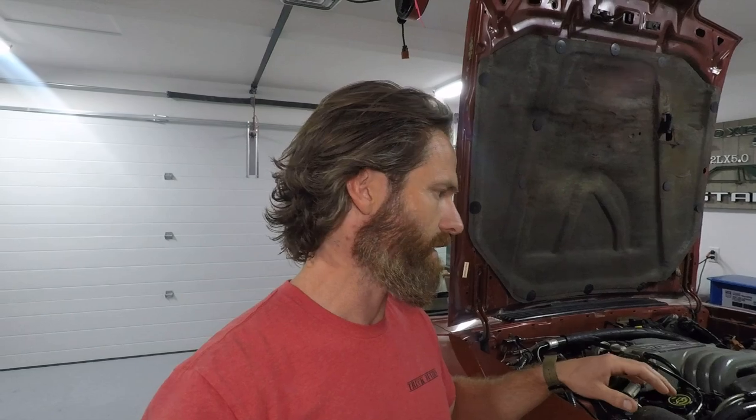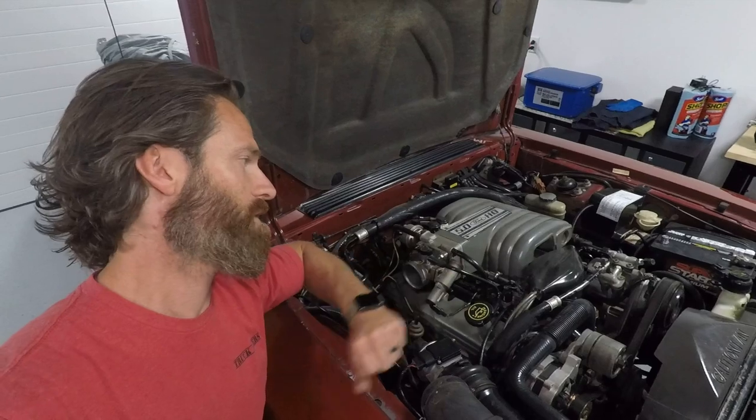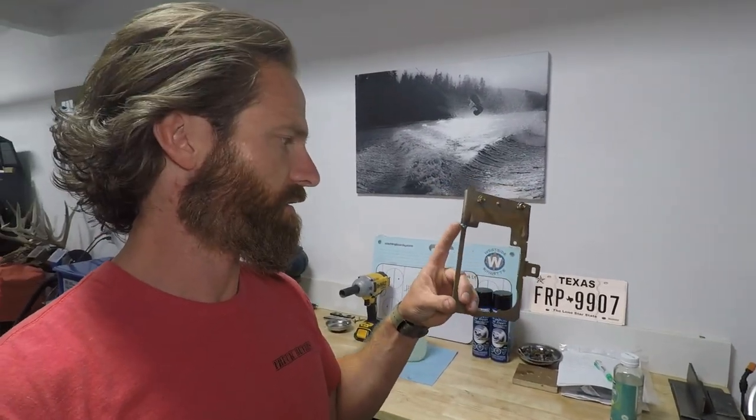Got my new — well, brand new secondhand — 5.0 H.O. plenum badge. And this was my fuse block holder; it had been kicked or something at one point, so I tack-welded that back together and straightened it out.